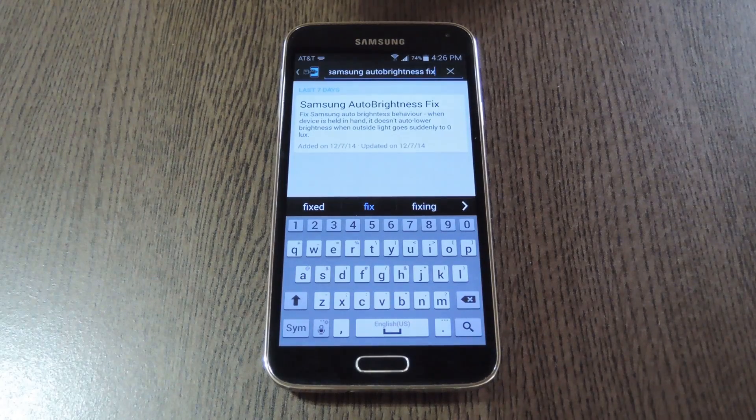Developer Marcel Dopita thinks so too, and that's why he created his latest Xposed module, Samsung Auto Brightness Fix. Basically, it cuts that response time down to a few seconds, the way it should be.